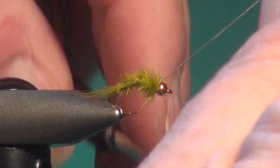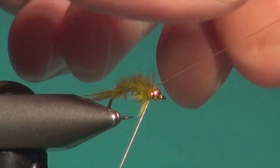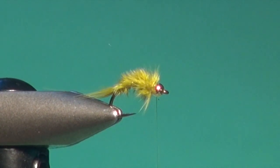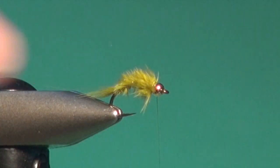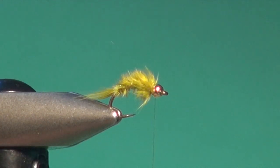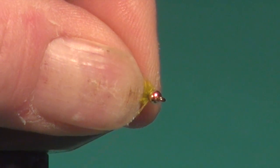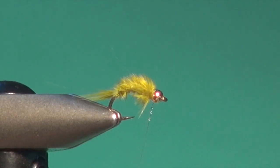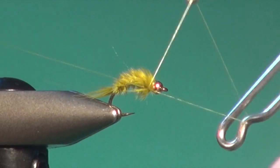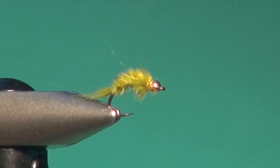Bring the wire up and tie it off directly behind the bead — a couple of wraps over top, a couple in front. Put your thumbnail right on the tie-off junction and using a pulling and twisting motion, break away the excess wire. Now we want to apply head cement. Moisten the marabou to keep it out of the way, then apply a slight coating of brushable super glue onto the tying thread and let the thread carry that super glue right into the tie-off point so we don't mat any marabou down. Then grab the whip finisher and do a three-to-five turn whip finish directly behind the bead to finish the fly.